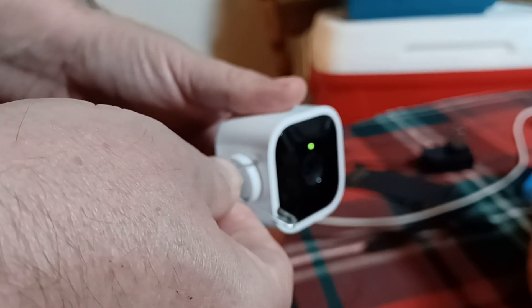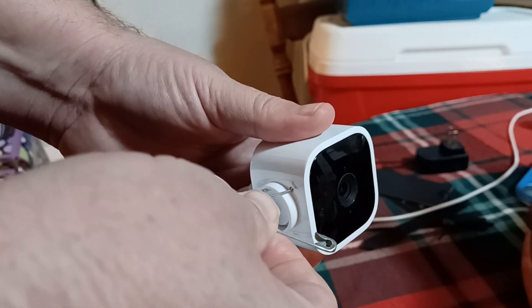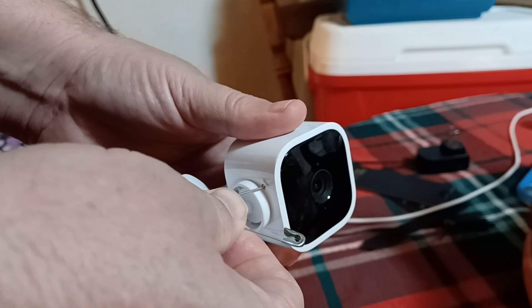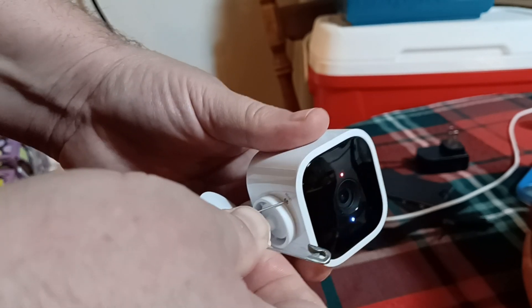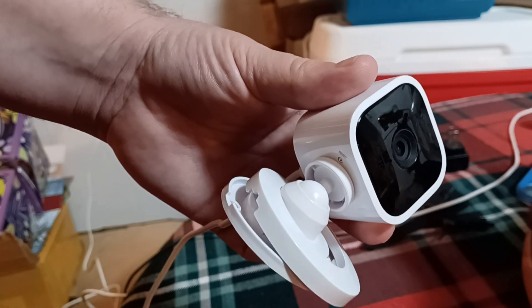I'm pressing down right now, and you can feel it. Keep holding, and you can see there it's blinking blue and red. That means it's reset and ready to go.